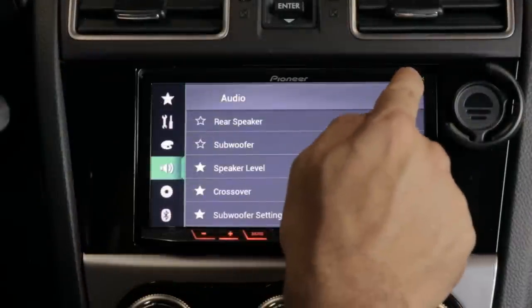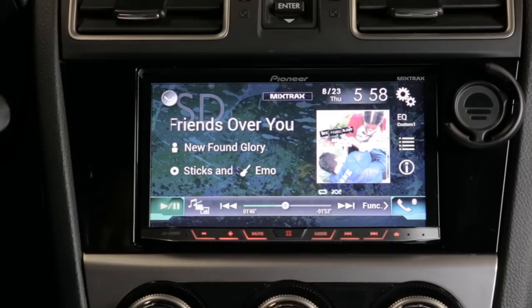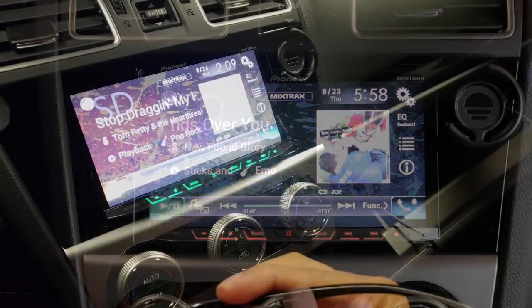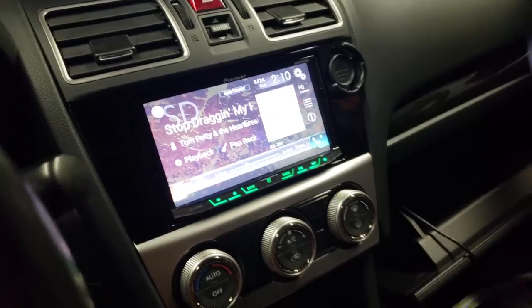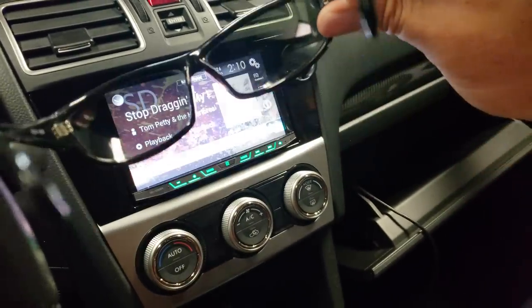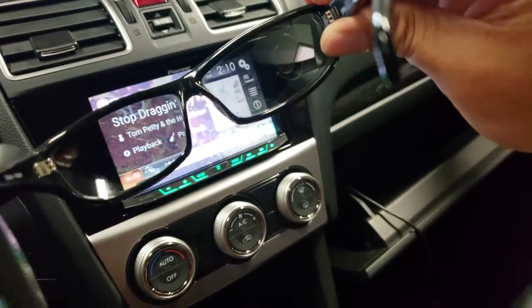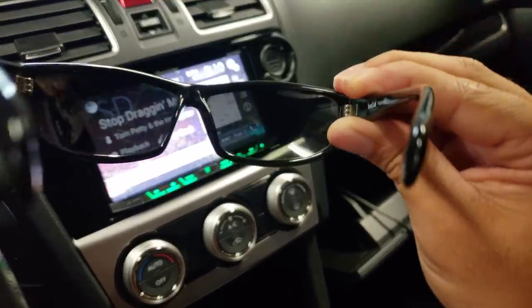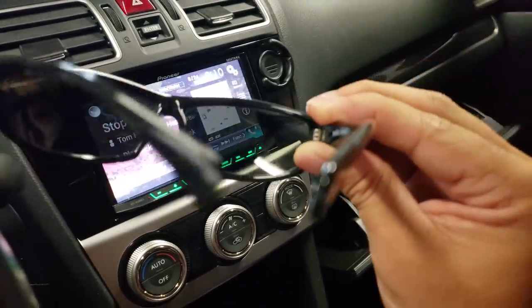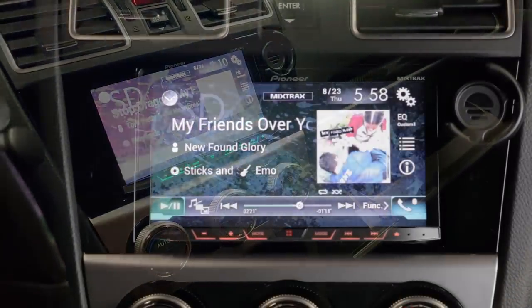One thing I didn't like about the screen is that it's slightly polarized. If you're wearing polarized sunglasses, which I always do, the screen will darken a little bit. This really bothers me when I'm backing up and the camera pops up because I want a clear view. It doesn't dim that much while driving, but you may have to overcompensate in your brightness settings to get it as bright as you want when wearing sunglasses.